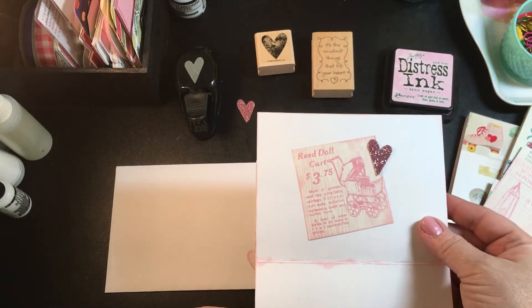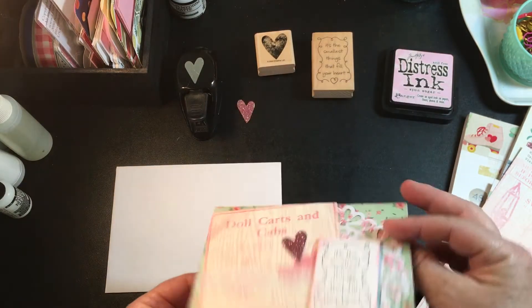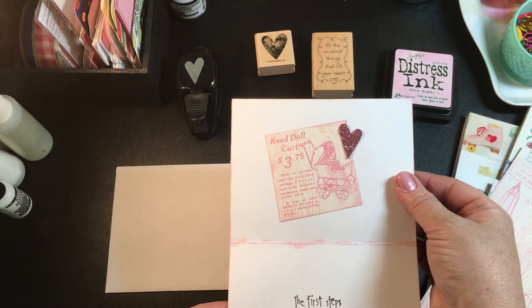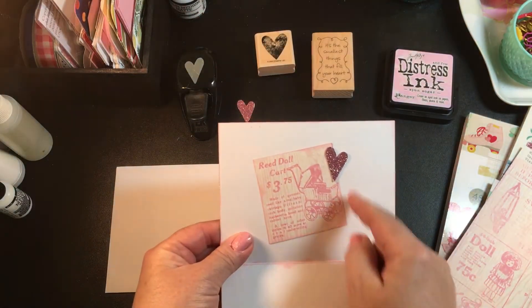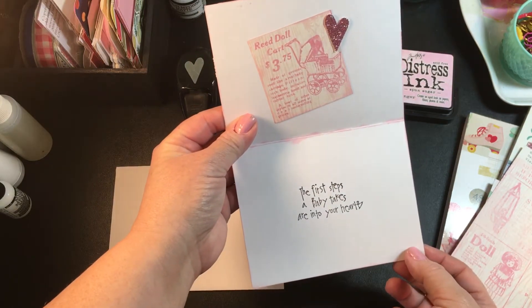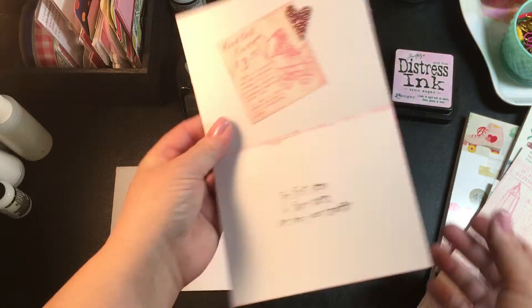On the inside I have it finished off, but funny enough when I put my card front on and opened up the card I was like 'oh man' because my sentiment was right here. So here is my quick little fix — I used another little cut apart, another little glittered heart, and re-stamped my sentiment: 'The first steps a baby takes are into your heart.'